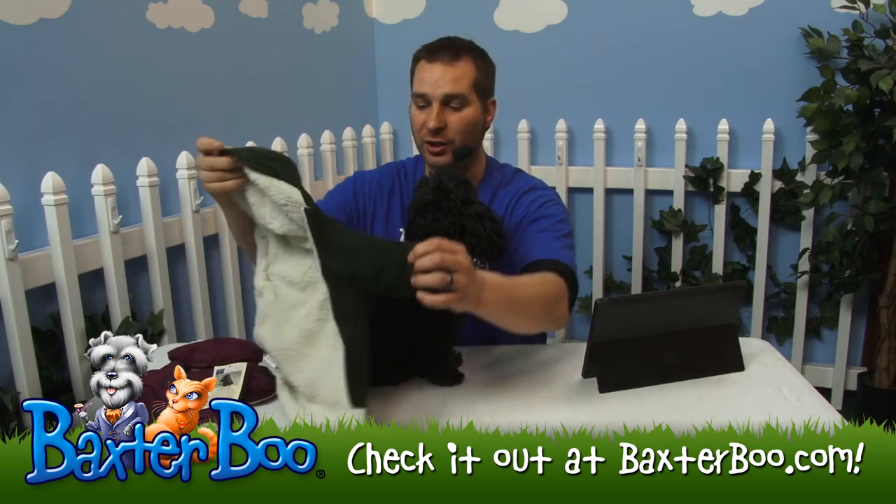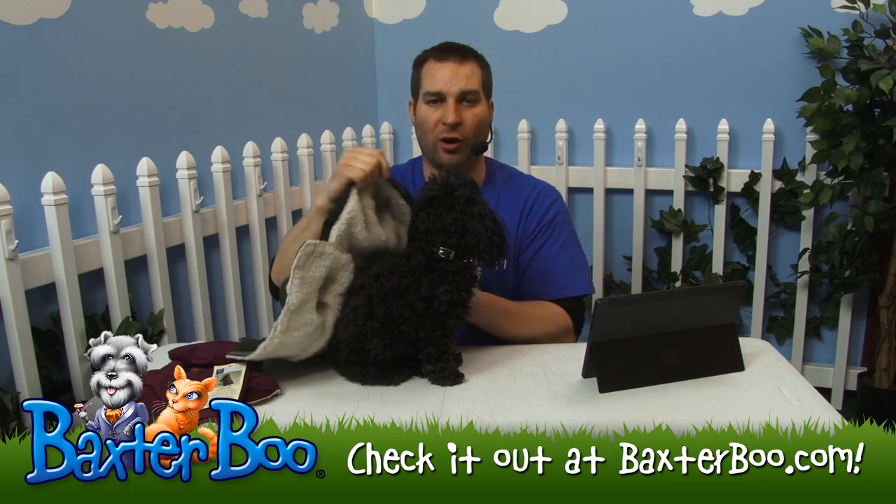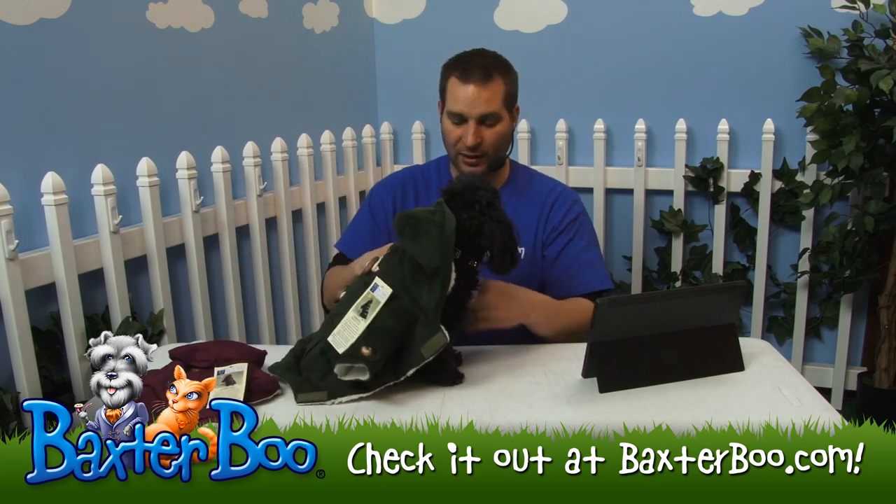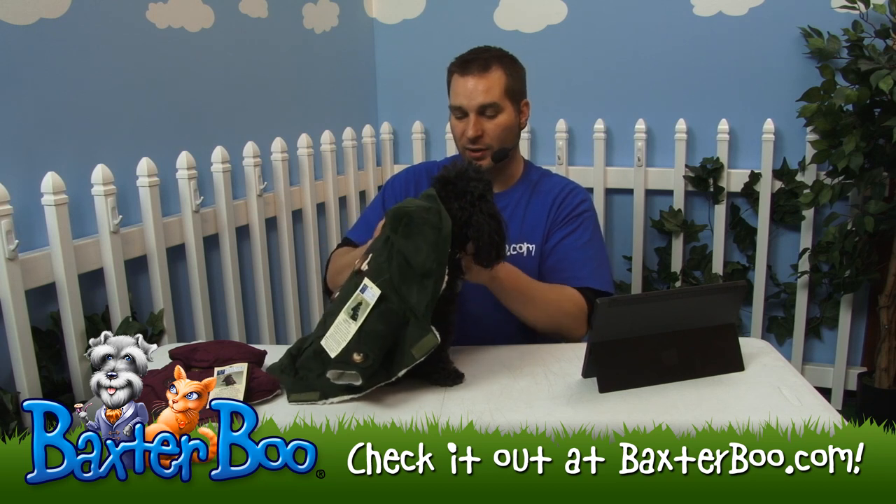It does have a great hood and a leash hole. I'll show that all off here in just one second. I'm going to use Joey here to put this on — this is the small-medium size in the chive coat.